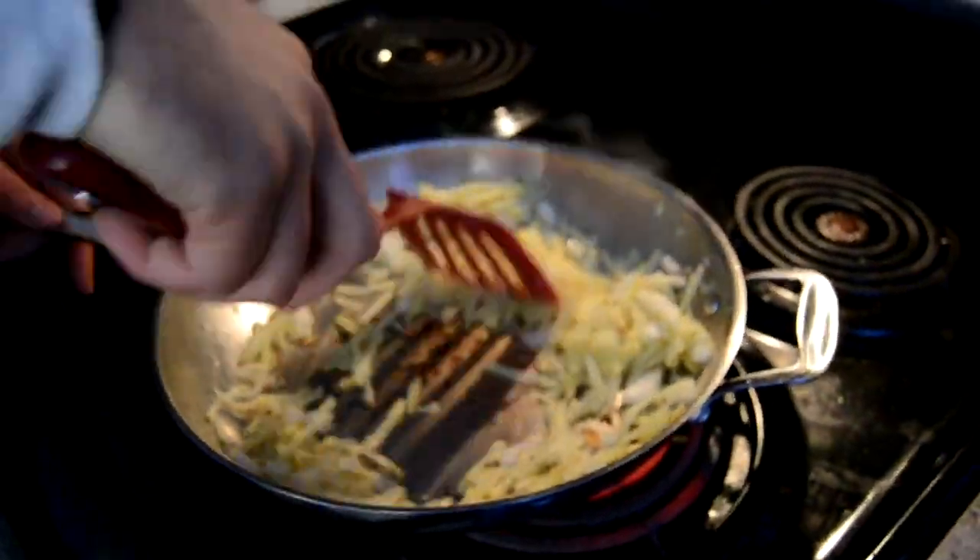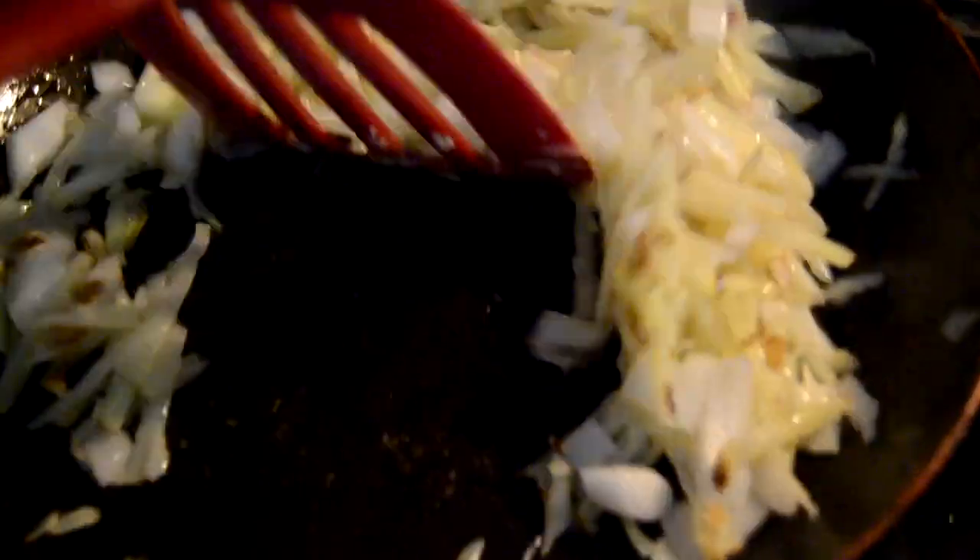Alright, so here it's pretty obvious to tell. This pan kind of sucks. This other one — no sticking action going on. That's going to be pretty good.